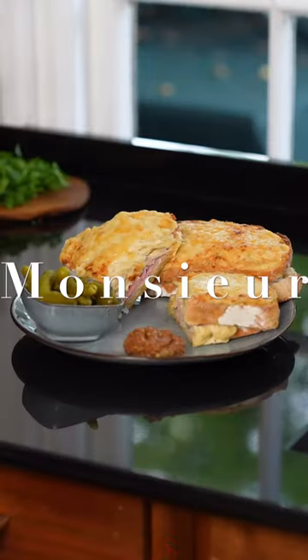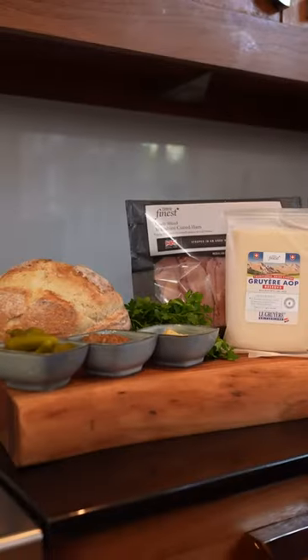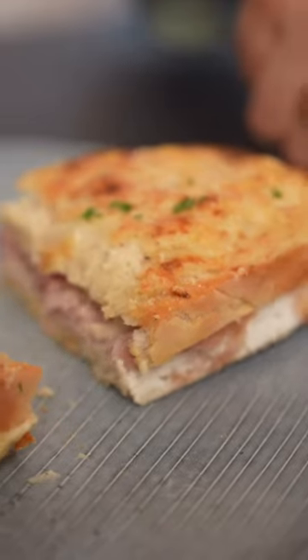The croque monsieur — possibly the most decadent sandwich from France, using only the finest ingredients from Tesco.